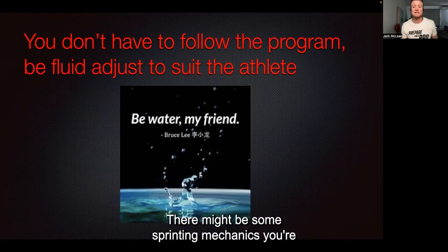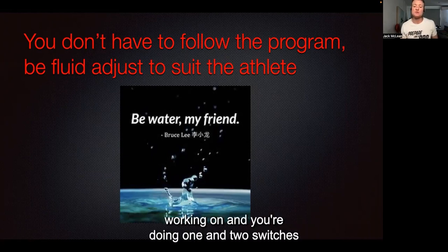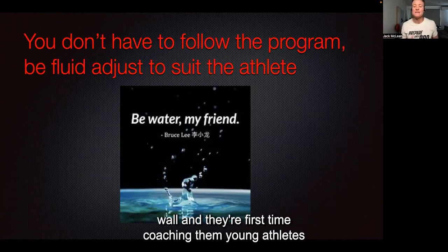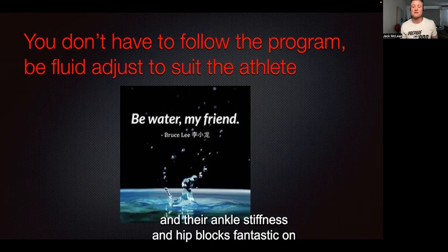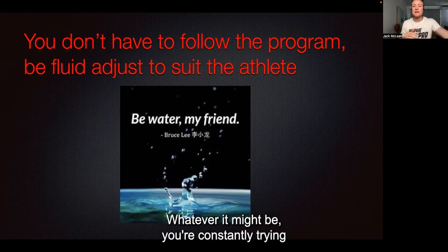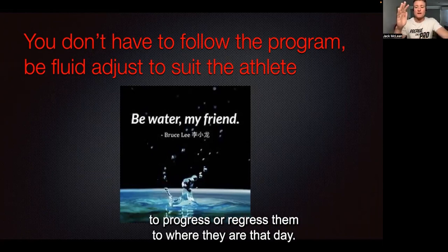It might be sprinting mechanics where you're doing one and two switches and they're nailing it, so you progress to a triple switch. Or they're on the wall for the first time — young athletes — and their ankle stiffness and hip lock is fantastic on the wall, so you progress them to the dowel or stick overhead, whatever it might be. You're constantly trying to progress or regress them to where they are that day.